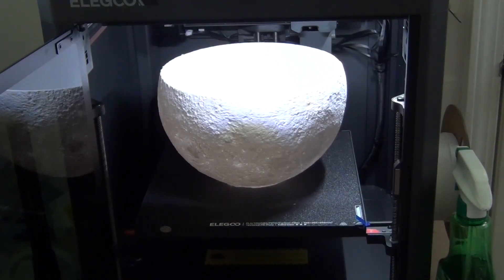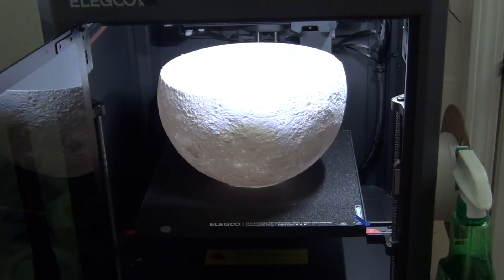So what you end up with is a big bowl — or a hat. I had it on as a hat for a while showing Bob. Not a good print, and quite a bit of wasted filament.